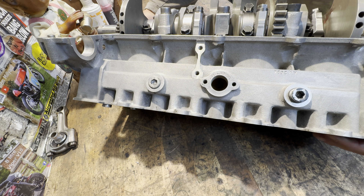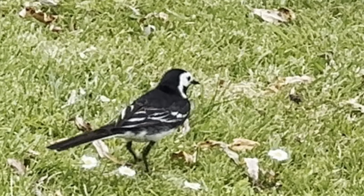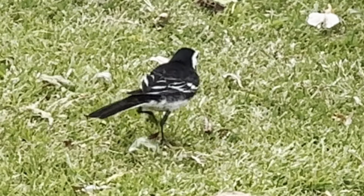With the upper crankcase assembly cleaned, I slide it across the bench to make room because I need to go and get the gearbox assembly from the shed. As I'm walking out into the garden, I notice a wagtail wagging his tail as he walks across the grass.